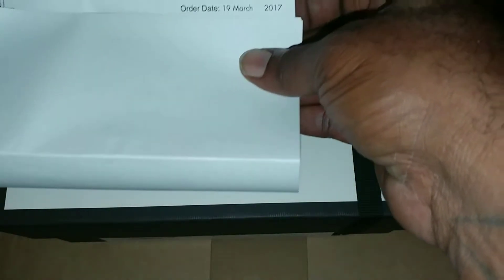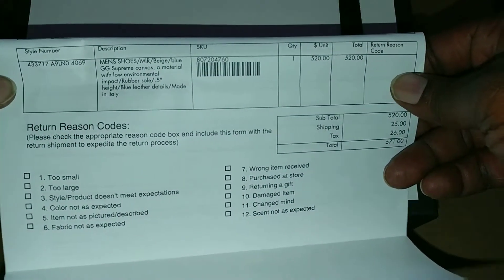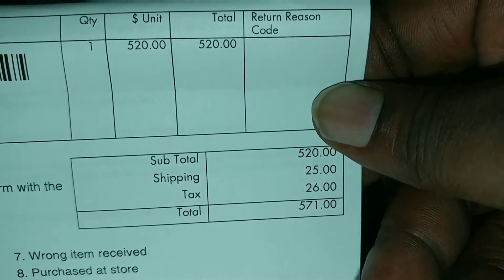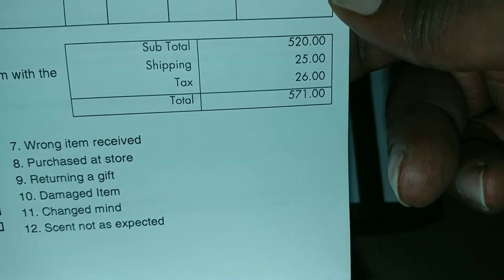As you can see, when I bought them — I'm a little late with this review, but it is what it is. Get you a better view of this price. Total: $5.20. Shipping: $25. Tax: $26. Came out to $5.71. Official.